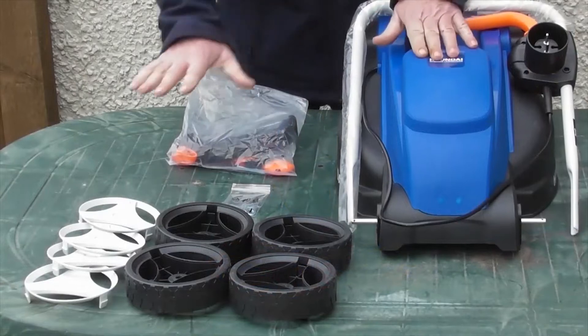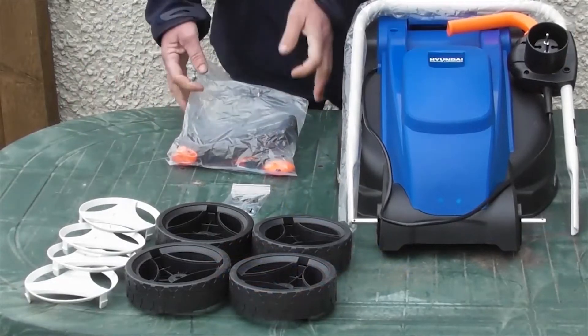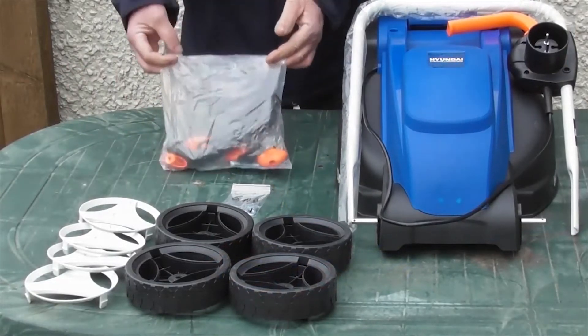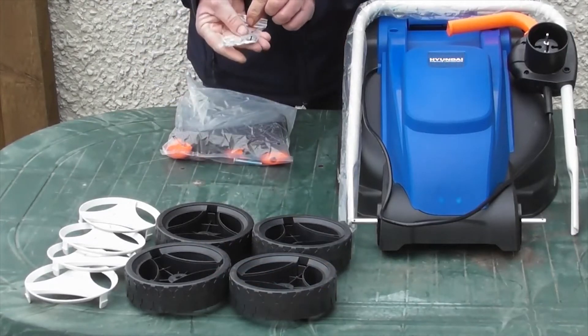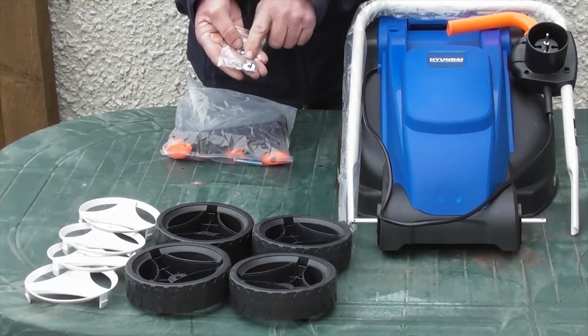The first thing we're going to do is fit the four wheels and wheel trims. I've opened up the accessories bag and pulled out a small bag which has eight washers and four split pins. We're going to need these to fit the wheels.